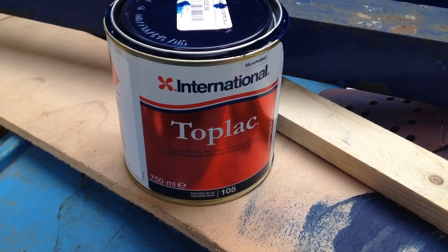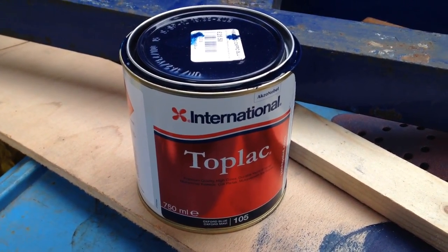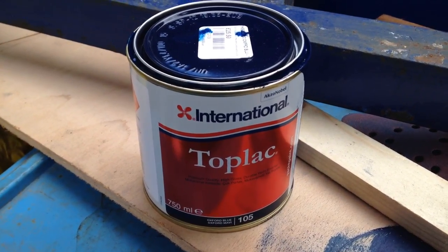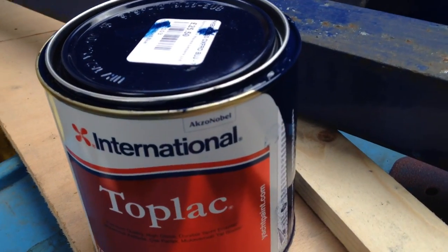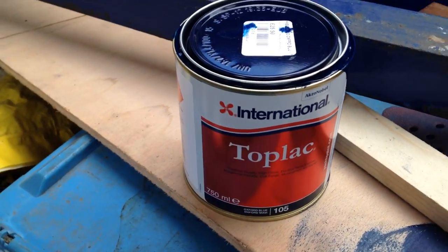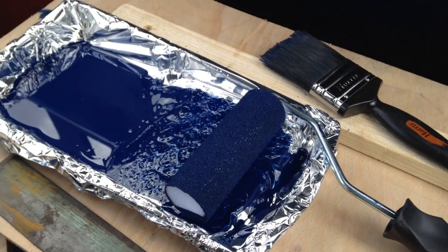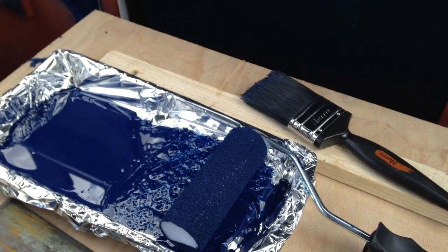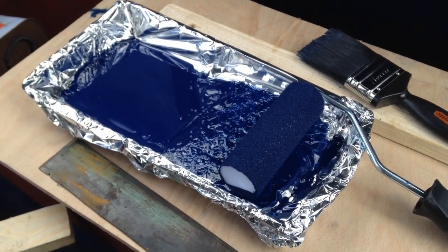The paint I'm using is International Top Black — this is the Oxford Blue. Pour a little bit out into your tray, but bear in mind you'll need to put the tin down on some sort of wood or bit of cardboard, because you cannot stop the dribbles afterwards — it doesn't pour out very well. I've loaded up the tray and roller with a bit of paint, and if I can do this one-handed, which is going to be a bit awkward, I'll show you quickly what the technique is.